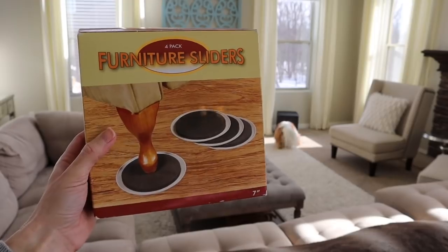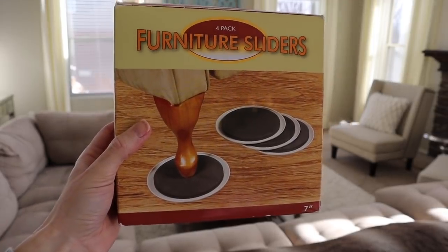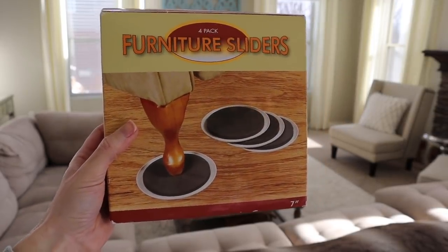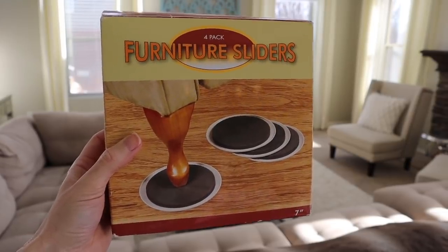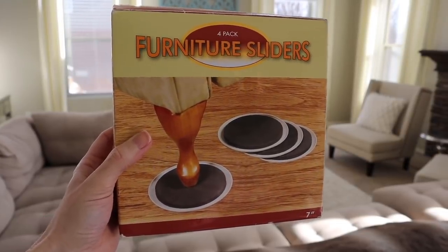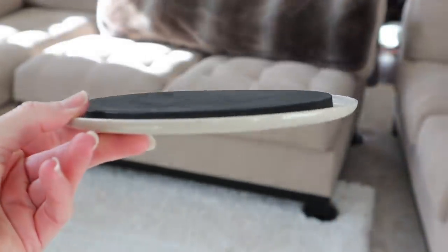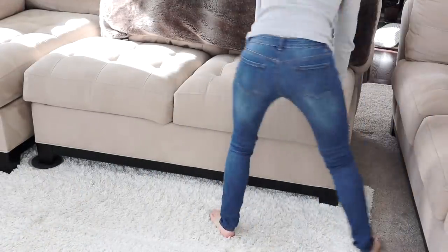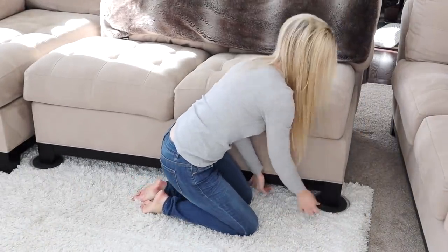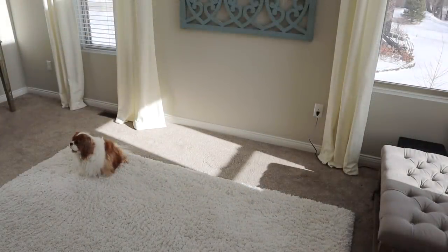So I'm going to use these furniture sliders. These can be purchased at any home goods store such as Home Depot or Bed Bath & Beyond, and these are a lifesaver when it comes to moving really heavy furniture. It's simply a padded disc that you slip underneath each leg of the item you're moving, and literally the item will glide across the floor. It makes it so easy to move furniture.